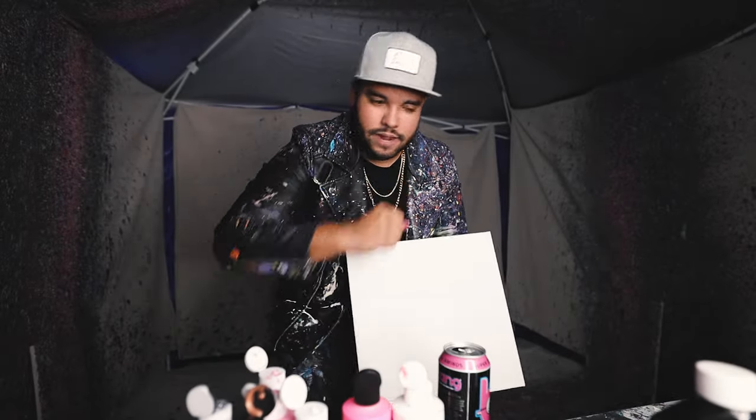This one is a 14 by 14. Gonna do another pink, black and white one. Got my bang — boom, let's get it!